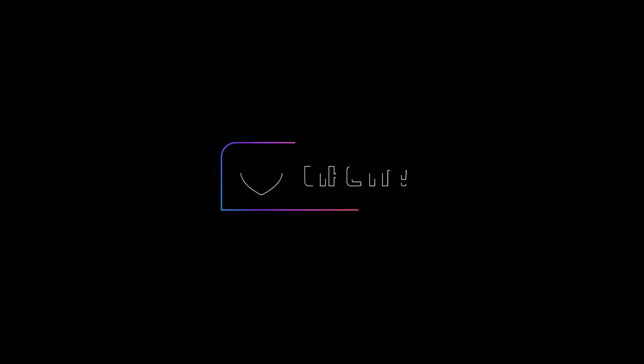Anyway, guys, I hope you have a fantastic day, evening, morning, wherever you are. Cheers and goodbye. Thanks for listening.